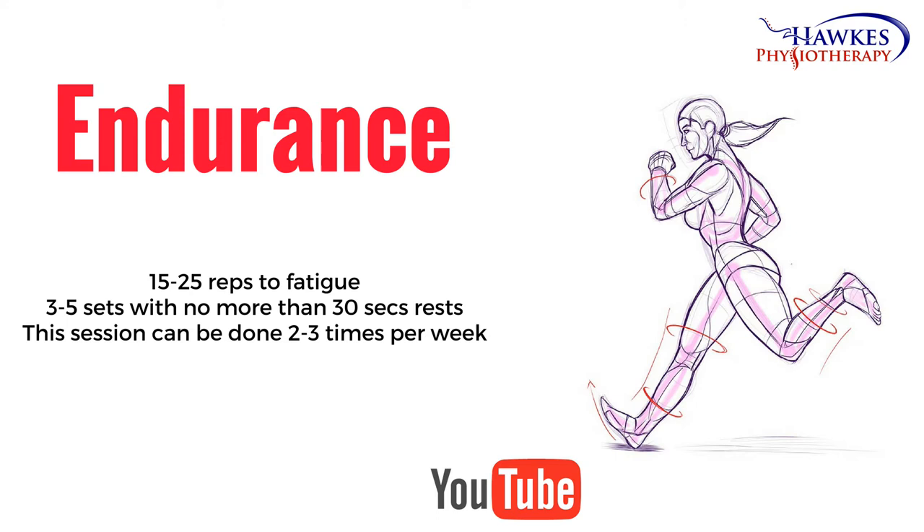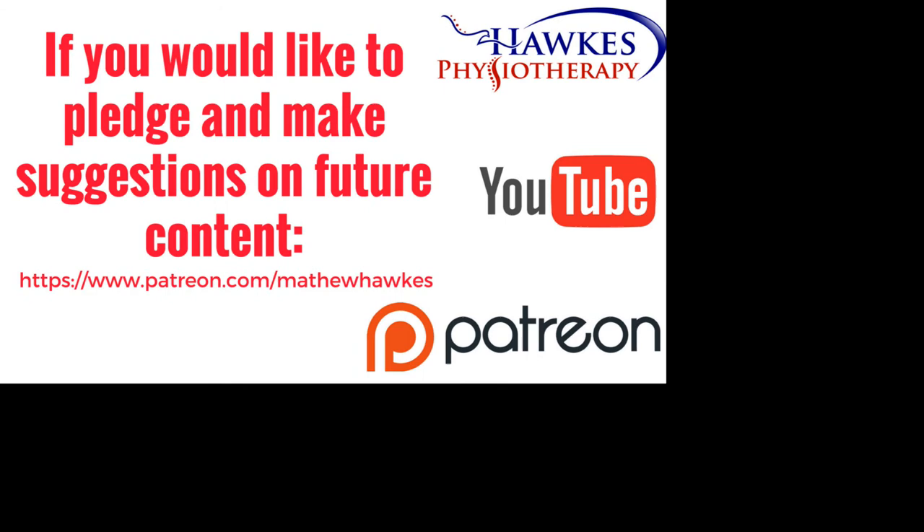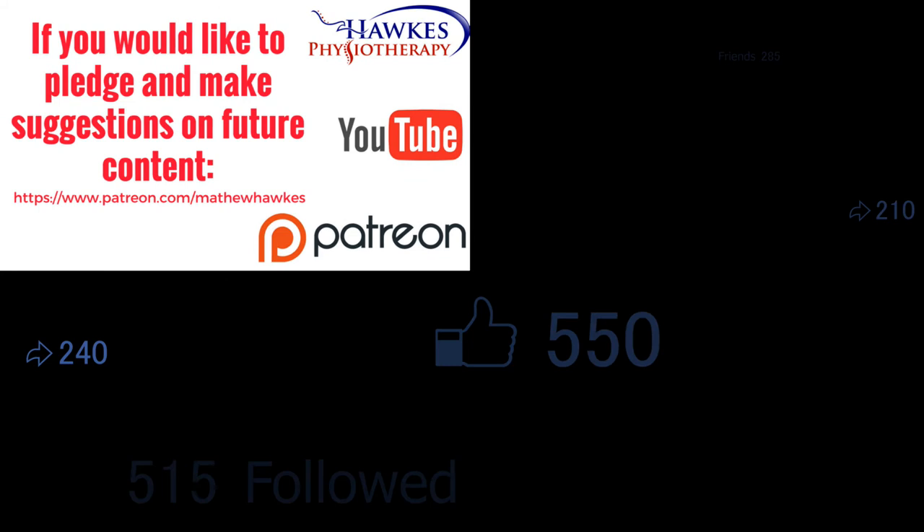We want to keep making great content for our subscribers, so if anyone would like to support the channel by making a pledge, we would be extremely grateful. You can do this on our Patreon page here.